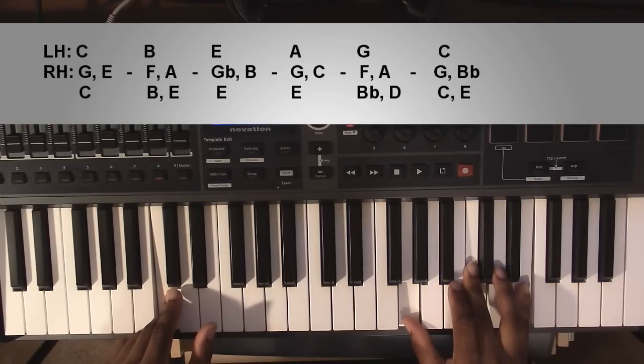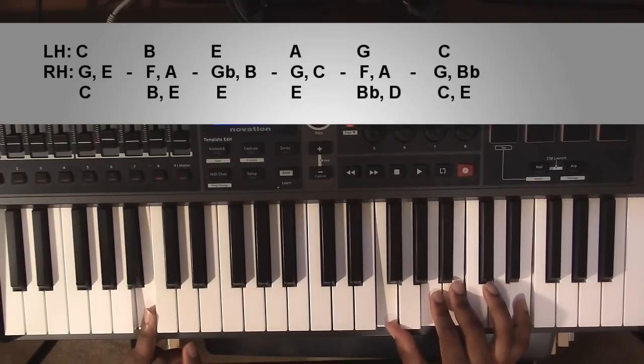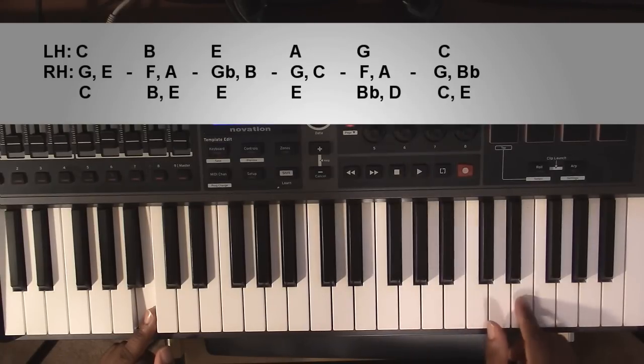Second chord — I'm still not sure what this is called, but to go over the notes: left hand you're going to have a B, right hand you're going to have an F, an A, a B, and an E.